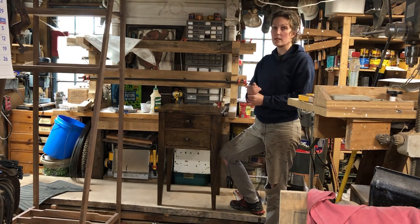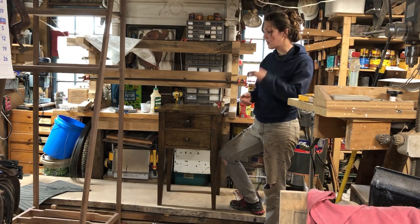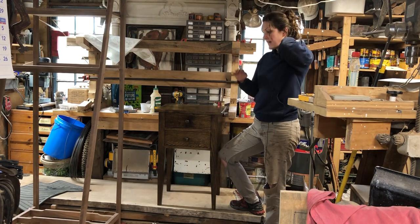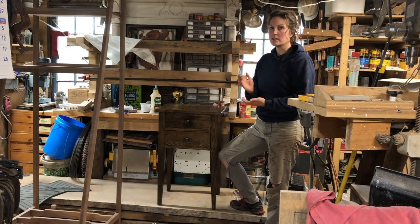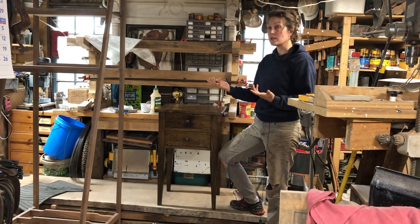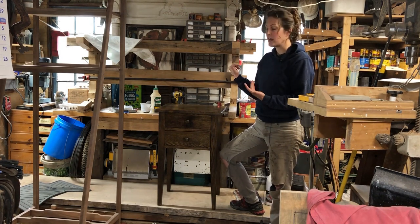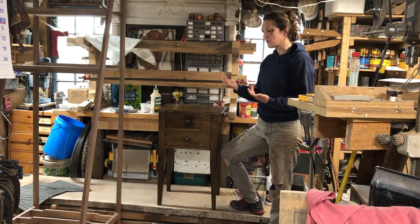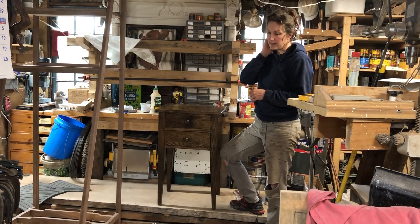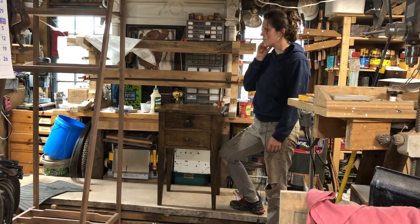I totally 100% appreciate all the comments I got about the hard wax finishes. I'm the type of person that really likes to research things before I do it, especially when it's furniture for someone else. If this goes to someone's house and the finish isn't as good as what I've done before, I don't want a phone call down the road saying it's scratched or chipped. So I really appreciate everyone's stories and experiences with those finishes.